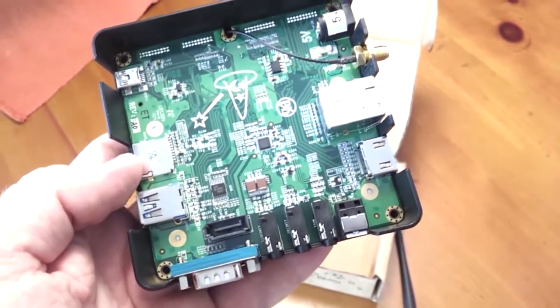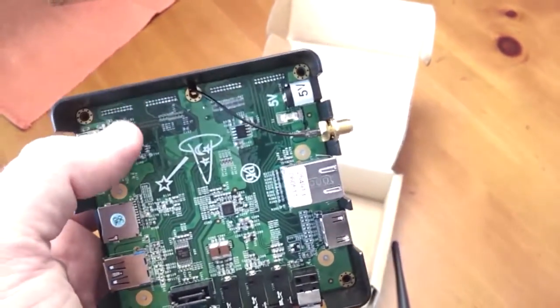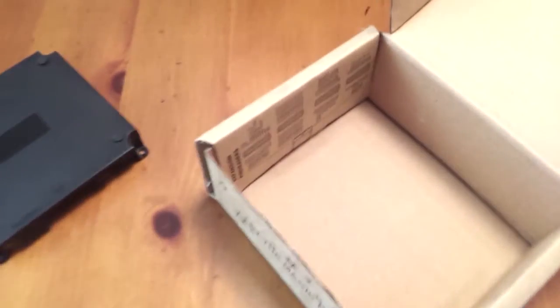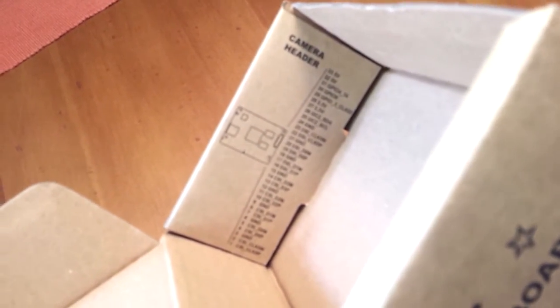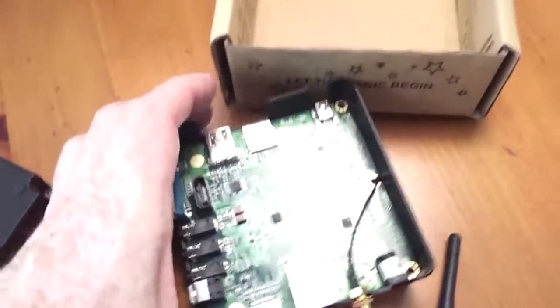So there are obviously other modules coming. These connectors or headers up here have all the LCD signals on them. It's kind of interesting — they provide the expansion header pinout on the inside of the box. And also, there's a spot for a camera module on the SOM itself. So this is already installed in the box.